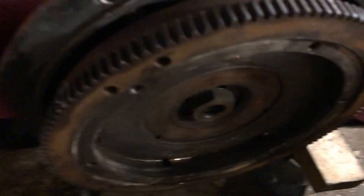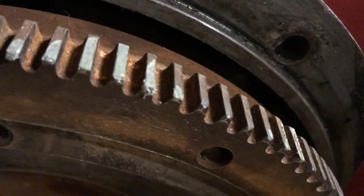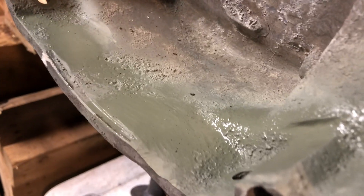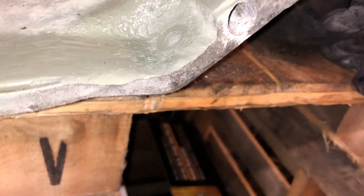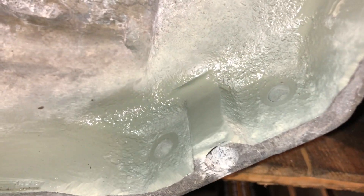I didn't record this, but I test fit the transmission onto the back of the flywheel and I can see roughly where it was touching the flywheel — there are a couple of shinier spots. What I did was take some spray paint primer and coat the inside ring, then put it back in while it was still wet so I could see where the flywheel was hitting. You can see there's a spot right there, one right there, and I think it hit right there too — really just a few spots. It didn't touch the bottom ears at all.